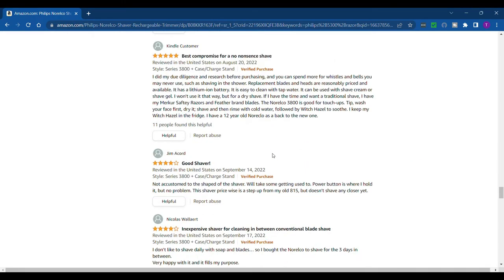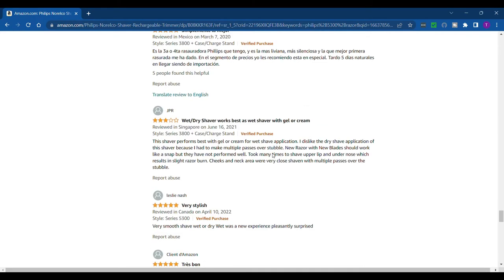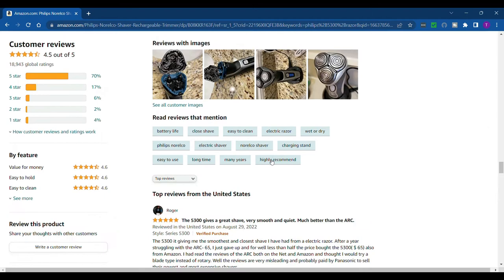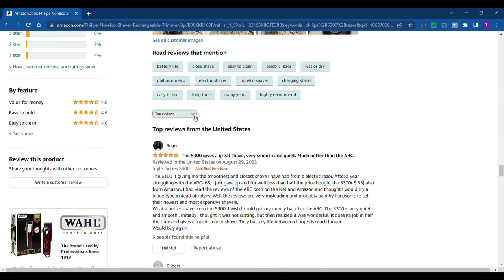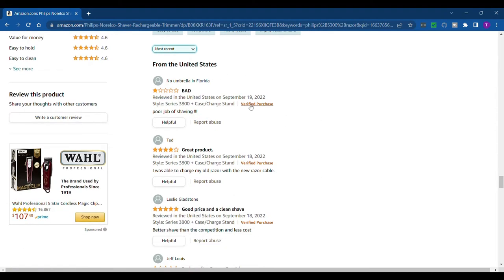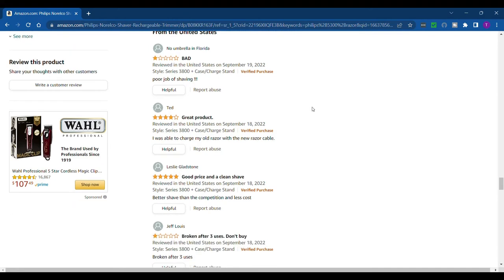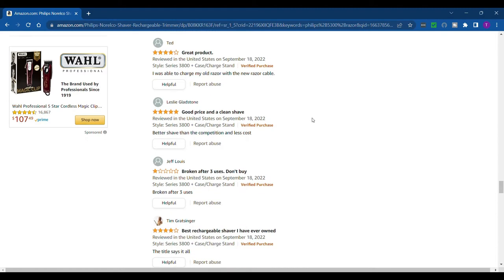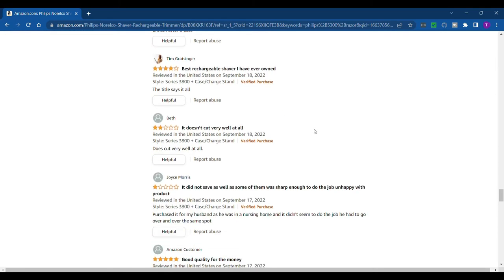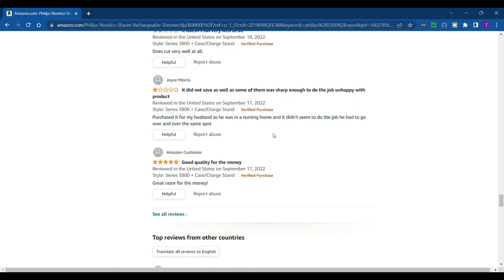When I look at reviews I like to sort by most recent rather than top reviews. Right away it says 'bad, poor job of shaving' — that's probably just somebody not used to rotary shavers, because it is really good for a rotary shaver. Another says 'broken after three uses, don't buy,' which might indicate durability issues. Scrolling through the most recent reviews, there are some bad ones right away, which isn't the greatest sign.